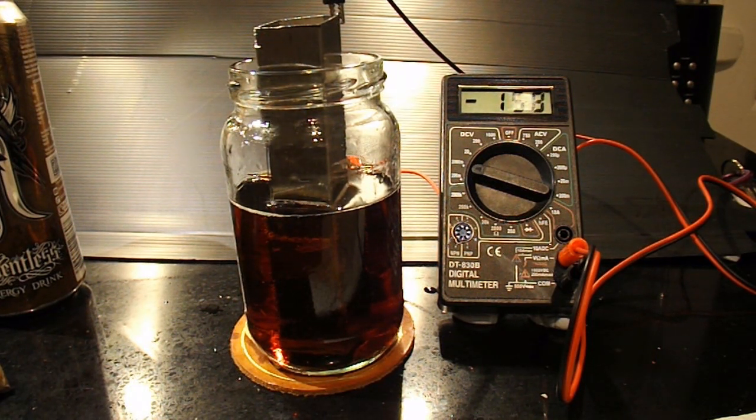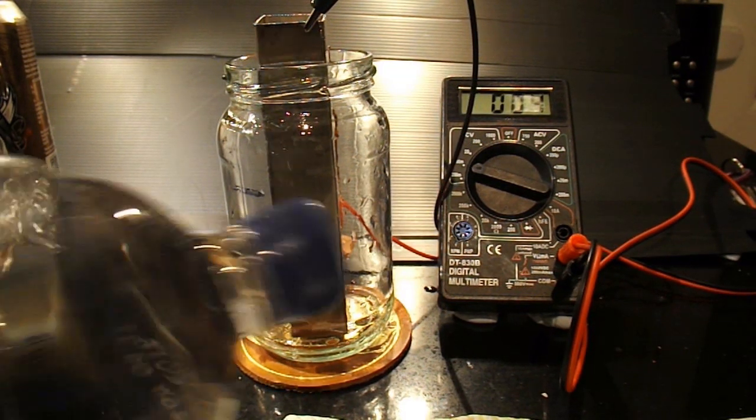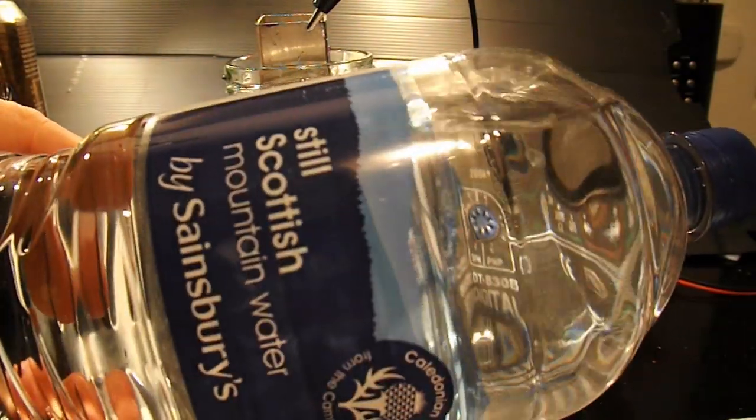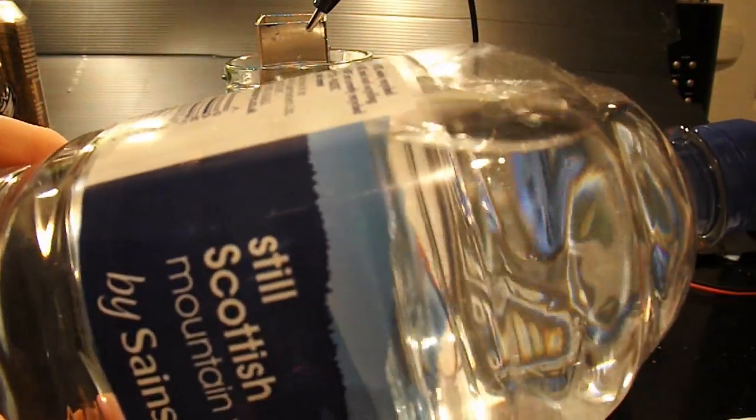What have we got there? Well, that's actually going up slowly — 160 at the moment. Before I go back to ordinary tap water, I've just found we've got a bottle of still Scottish mountain water, so we'll give that a try just to see what that's got in it.